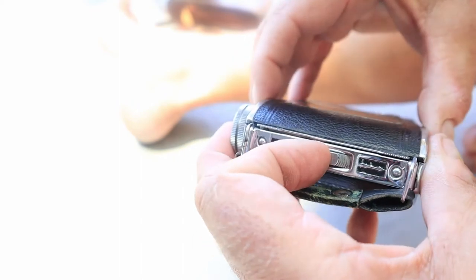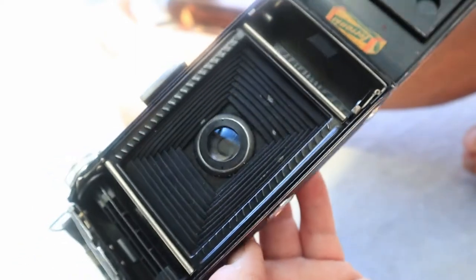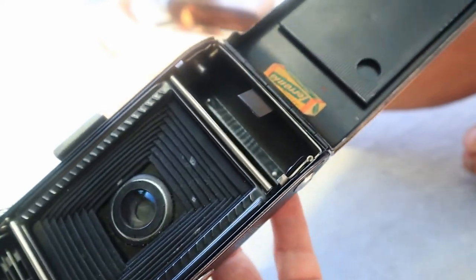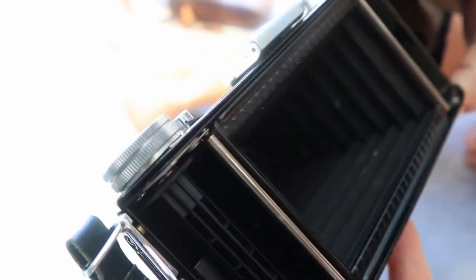The main bits of information I've got are that this was made in Italy in 1948. Ferrania was a film company — they made photographic film — and occasionally they branched out into cameras. There was a Falco 1, a Falco 2, which is this one, and a Falco S six-by-nine camera. Off a roll of 120 film I can get eight frames.